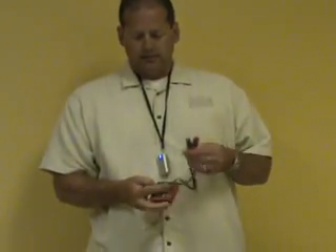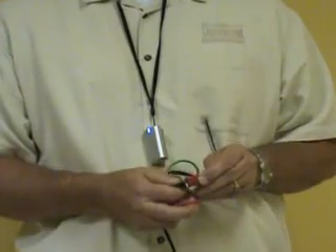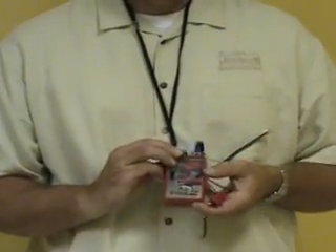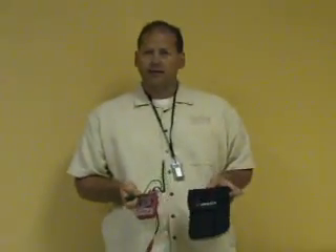Flip the switch up to audible continuity. Take the test leads, short them together — or the wire at the other end — and you can trace continuity as well. Or you can do a visual continuity test. The Fox 2 Hound 3 comes with a Cordura carrying case and is available at cableorganizer.com.